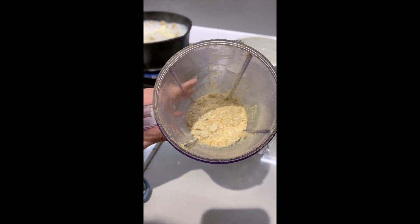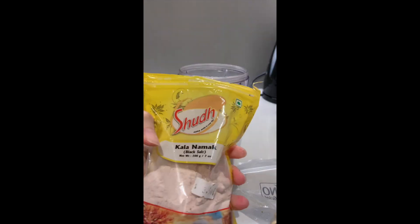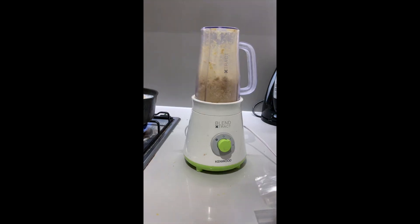Season with some salt and sauté these while the pasta is cooking. Now we're going to make a homemade vegan parmesan. Blend raw cashews, nutritional yeast, garlic powder, onion salt, and a pinch of black salt if you have any — this adds the stinky parmesan taste.